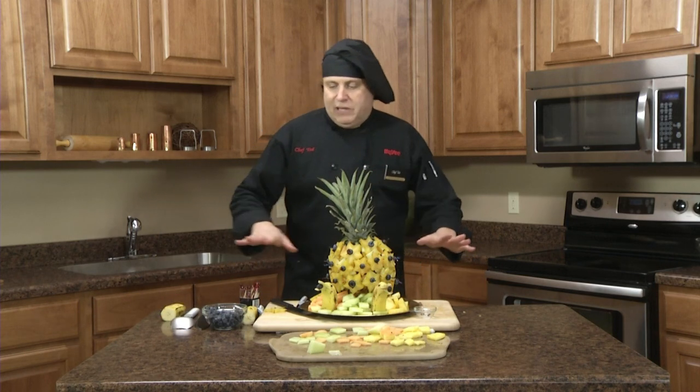And there you have an easy-to-put-together fruit arrangement made with Rada Cutlery, from right here in the United States.